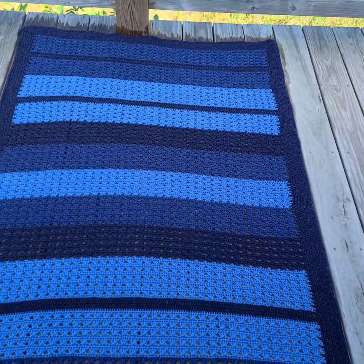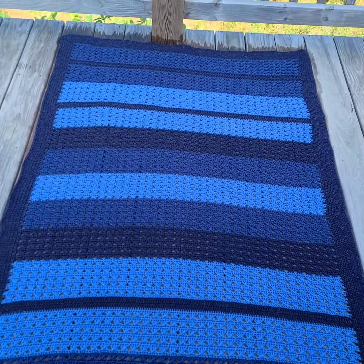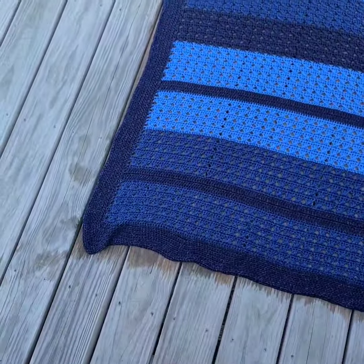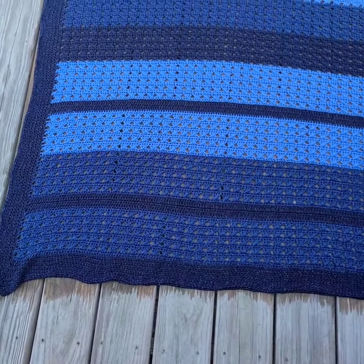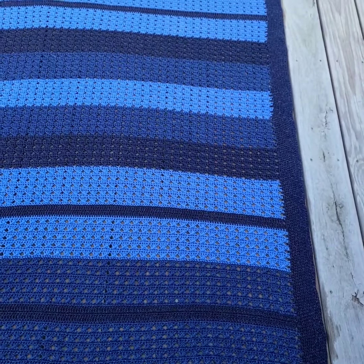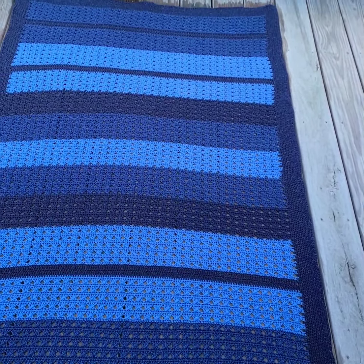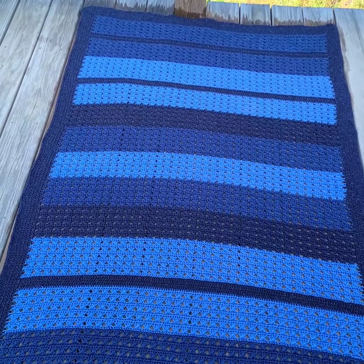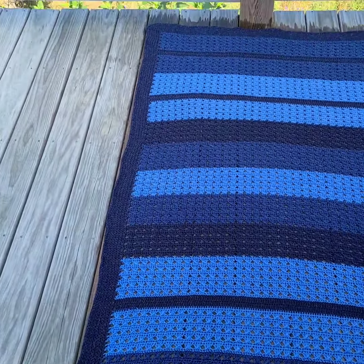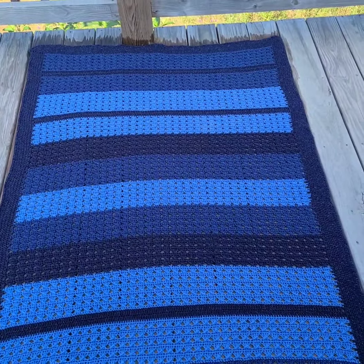I don't have anywhere big enough to block it, so these bigger things I bring out here on the deck so they can flat dry. I just brought it out here and it's very wet and heavy. I'll come out in a little bit and adjust some of these squiggles — this is a good start.